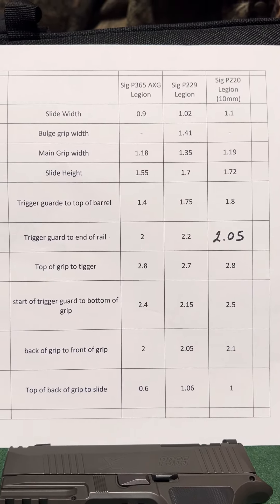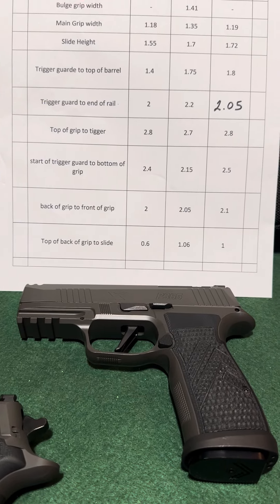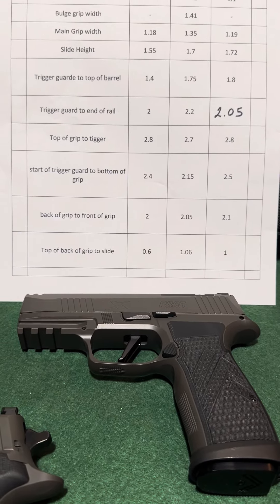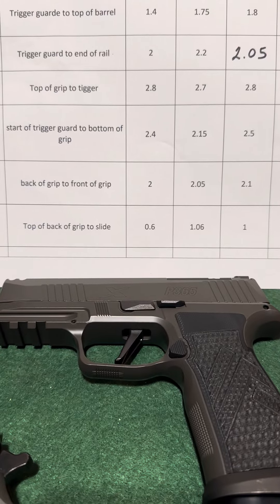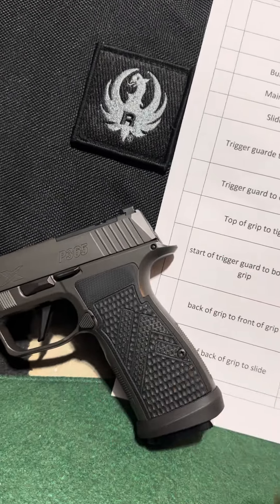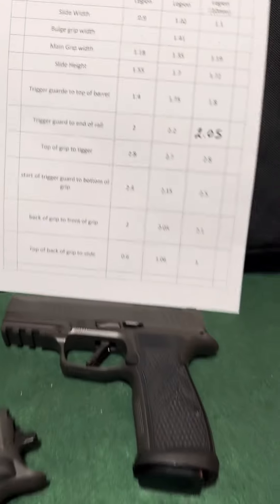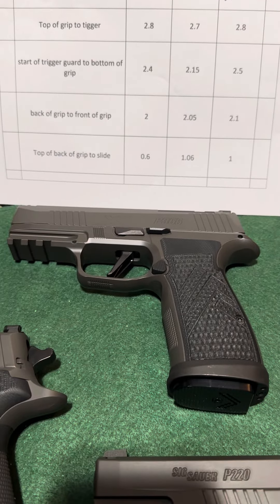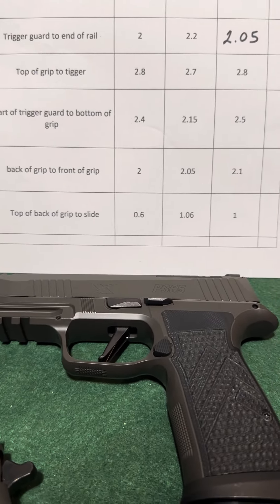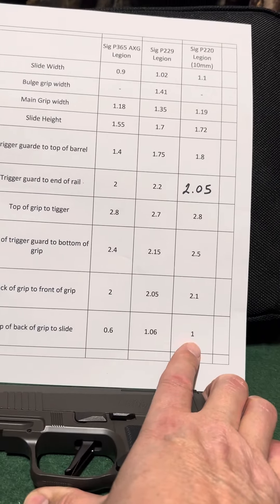That definitely makes a difference in my hand. The next measurement that's really important for accuracy is how high up you can get your hand to the barrel axis — that is the distance from the top of the back of the grip to the slide. The closer you can get your hand up to the barrel, the more accurate the gun is going to be. The striker-fired AXG only has 0.6 inches compared to just over one inch for the P229 and one inch for the P220.